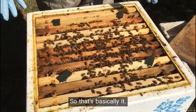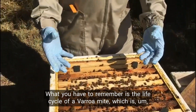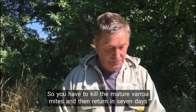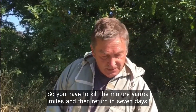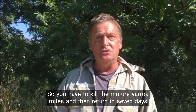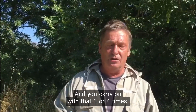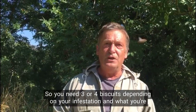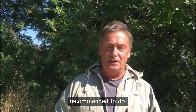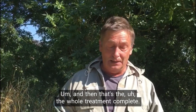What you have to remember is the life cycle of a Varroa mite, which is four or five weeks. So you have to kill the mature Varroa mites and then return in seven days to kill the next generation of Varroa, and you carry on with that three or four times. So you need three or four biscuits depending on your infestation and what you're recommended to do. And then that's the whole treatment complete.